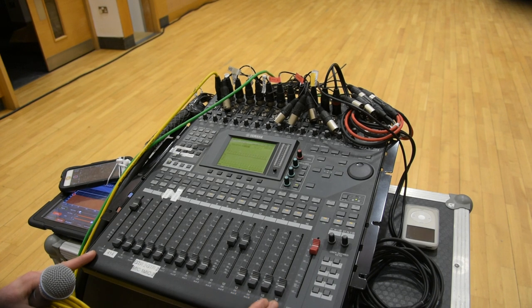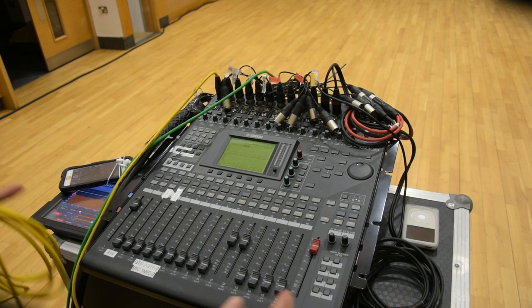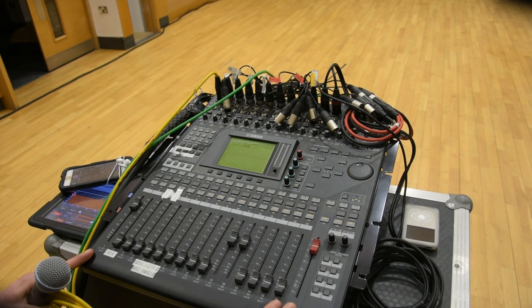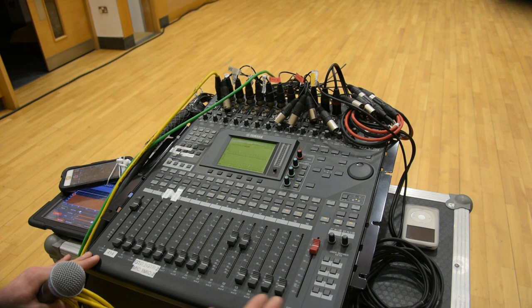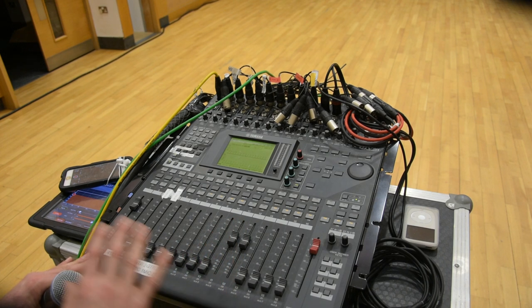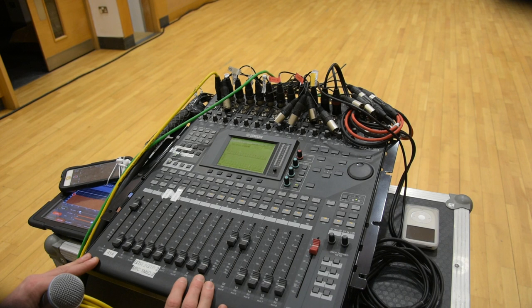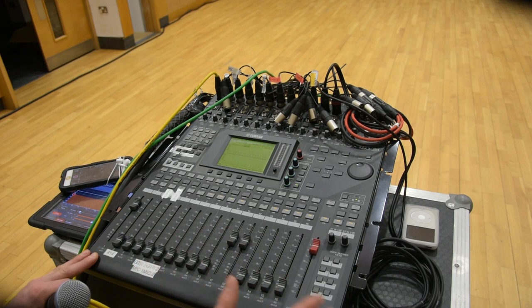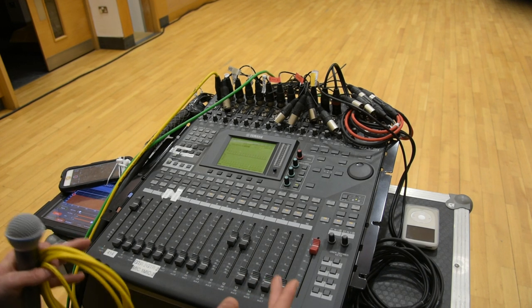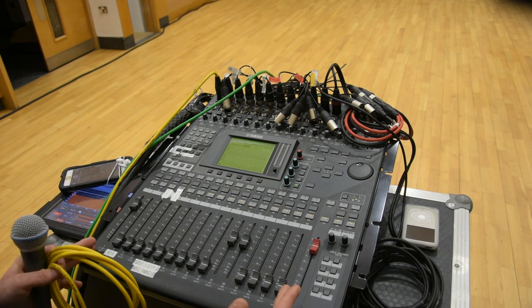This is very much a monitors-from-front-of-house gig. For a show of this size it's totally feasible that the same guy mixing front of house will also be able to do monitors. In an ideal world there are clear advantages of having a dedicated monitor engineer stage left, close to the artists, scanning the stage all the time — but the reality is, for budgetary reasons and general show scale reasons, it's very likely that at an event of this nature the front of house engineer is going to be looking after the monitors.